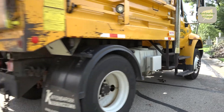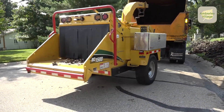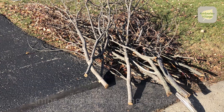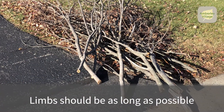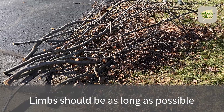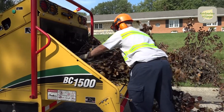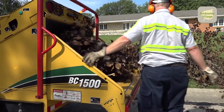The Amberley Village Service Department would like to remind residents of the regulations to be followed for setting out brush. The length of the limbs you set out for removal should be as long as possible. Cut them down only to the size required for you to manually move them. We would much rather have one 30-foot long limb to chip than 10 3-foot limbs.